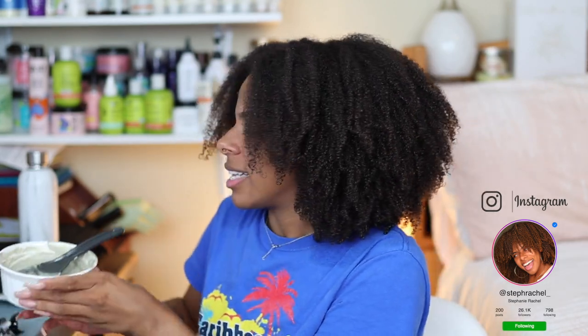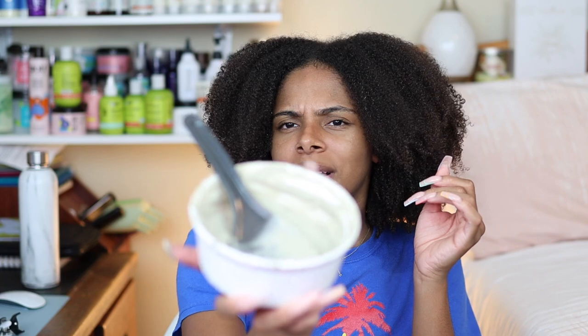Hey y'all and welcome back to another video. Based off the title you guys already know today I'm gonna be doing a Q&A while I apply this clay mask in my hair — so like a mask-with-me Q&A, I guess you could say.